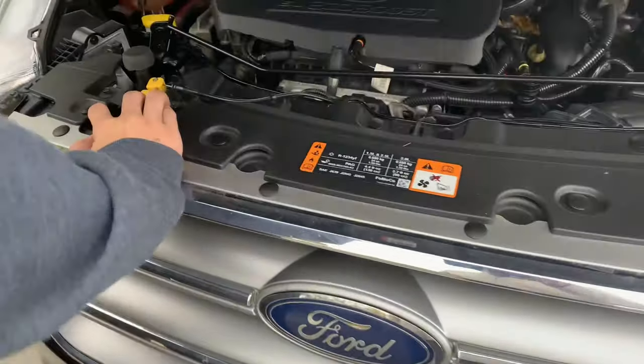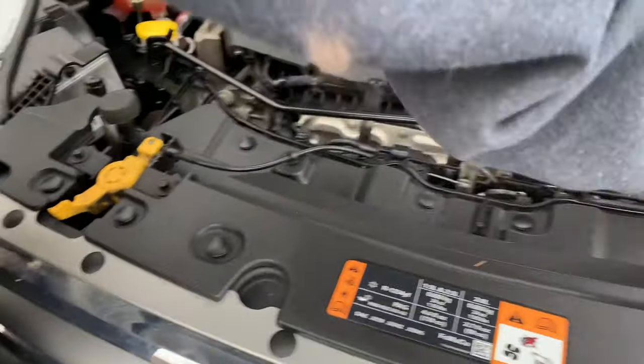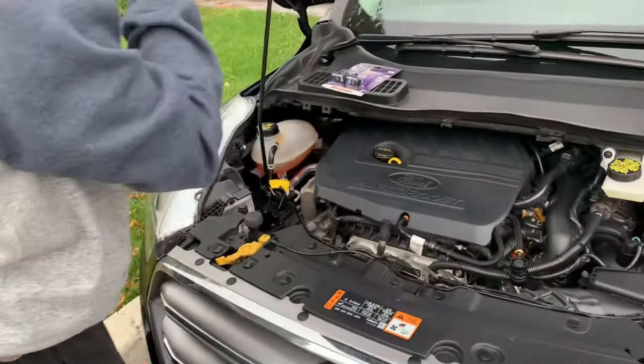We just popped the hood and the latch is way over here on the passenger side. Elijah's just going to stand the hood up here.